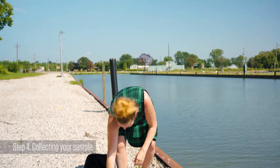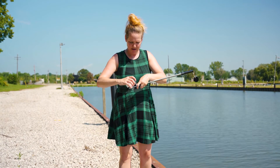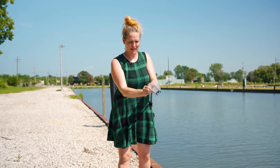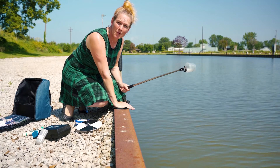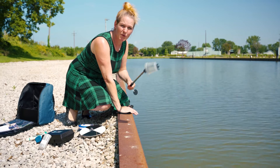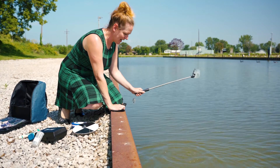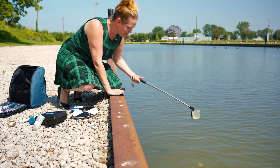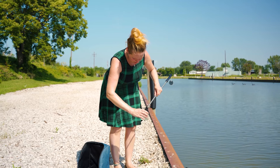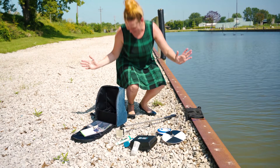Now we're ready to do our water test. We're going to get our reacher stick, extend it, and attach our sample cup like so, then tighten the little knob. We're going to use it to reach down into the water. It's really important that you rinse your cup three times in the water you'll be testing — it gets rid of any residue from your last test or from your hands. Now we're going to take our sample about 15 centimeters below the surface.